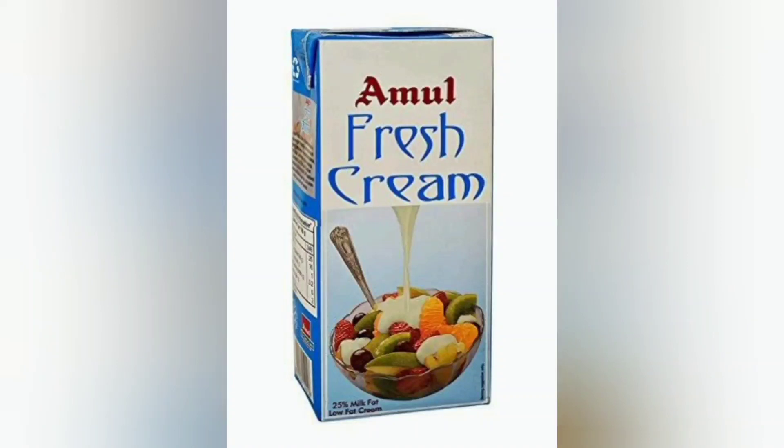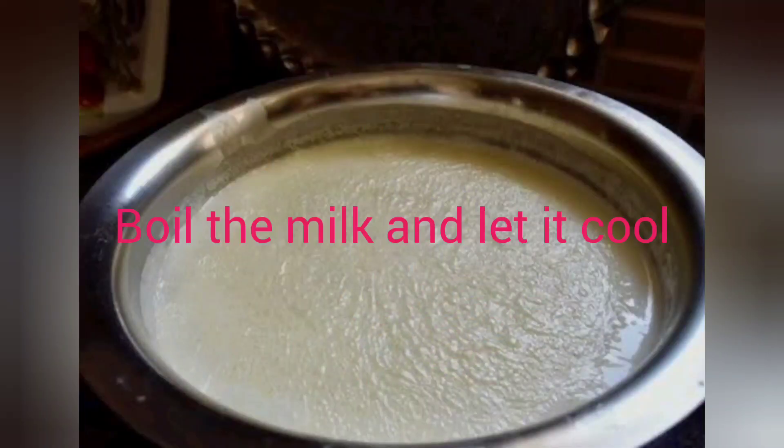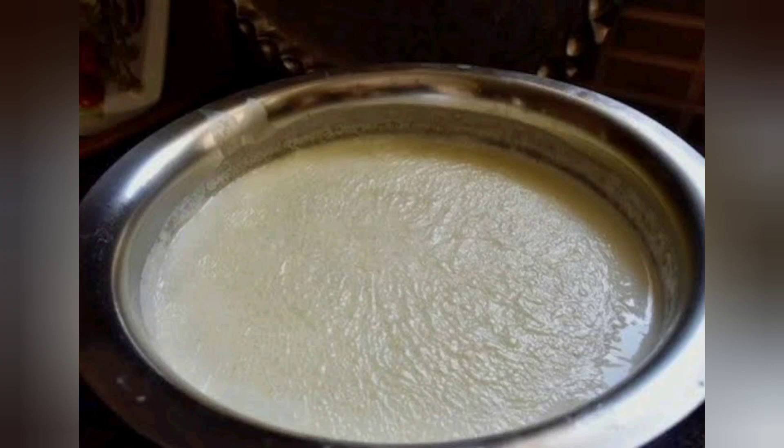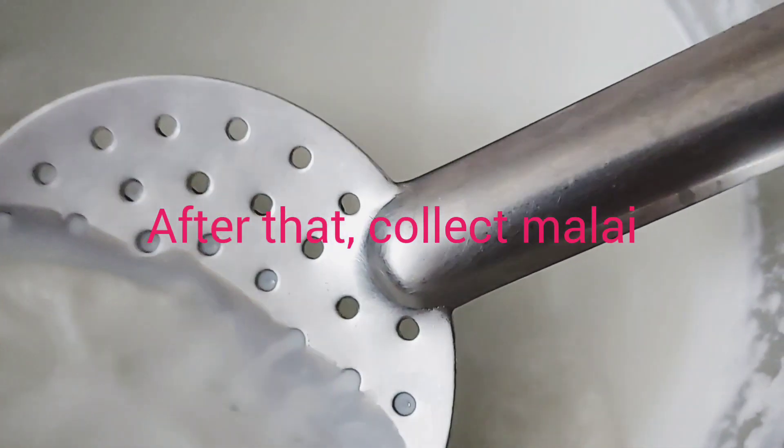I am going to show you how to make it easily. I will add the malai and mix it together.